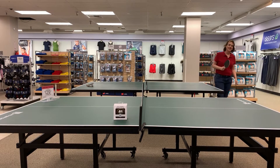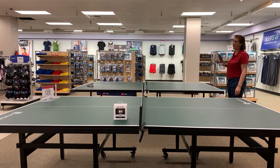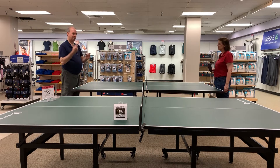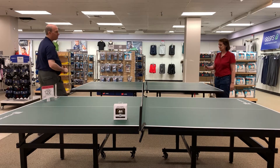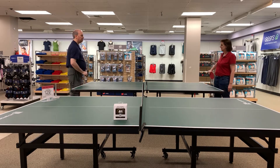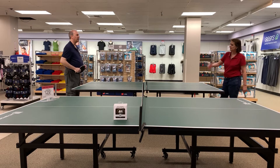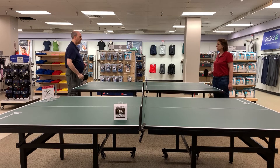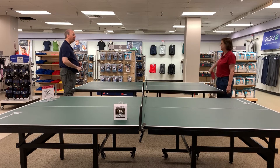Hi everybody, welcome to Ping Pong Podcast number 101 — like the Dalmatians except with ping pong white balls instead of spotted dogs. We're playing on the $129 Sportcraft today. We usually play over on the $599 Joola DX30, but it's nice to change things up. Also nice to change up the position of the audio and video for you guys because you want to see different parts of the store.